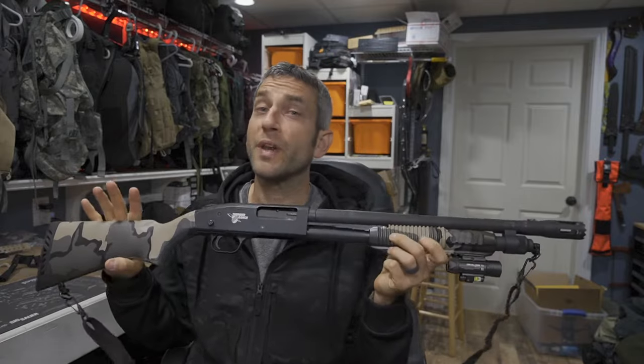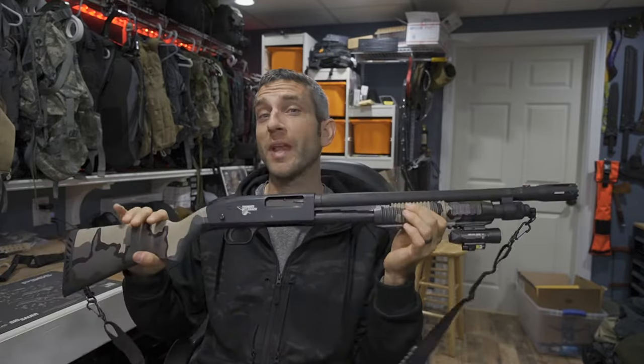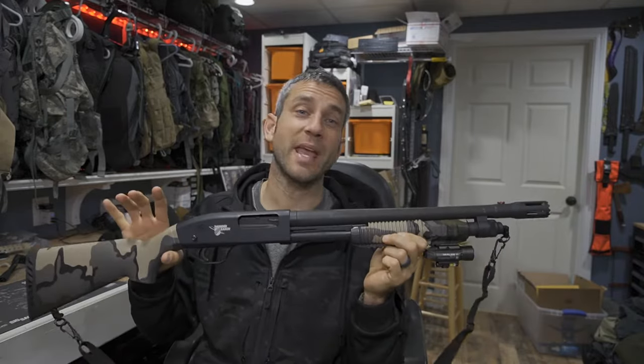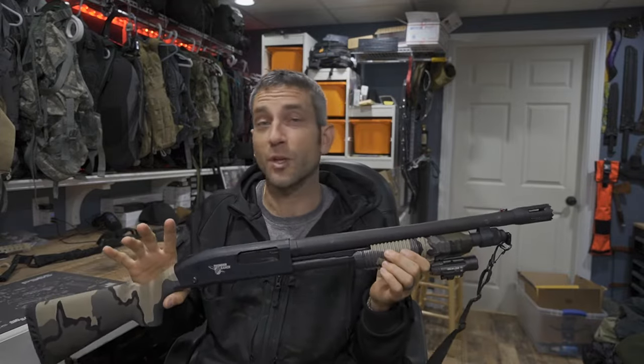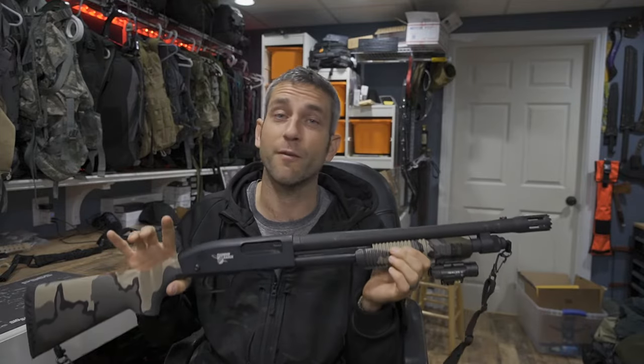Hey there everybody. Eric from Outer Limitless coming at you today with another video. In today's video we're going to talk about slings, whether or not to go with the two-point application or a one-point application. Here in my hands this is the Mossberg 590 Thunder Ranch Edition. I've recently gotten my own shotgun, I've been going out to the range practicing, and part of that is carrying your firearm.